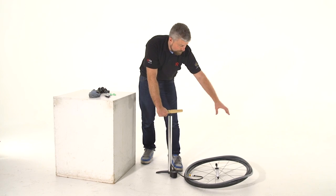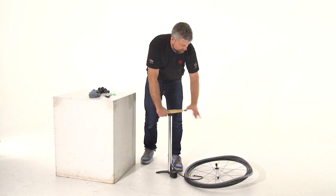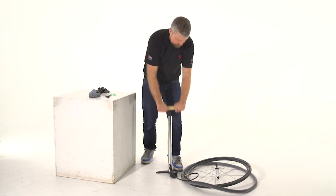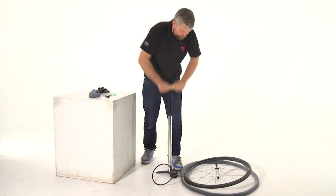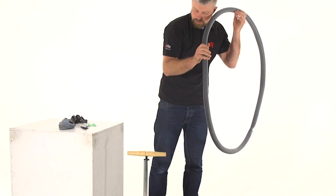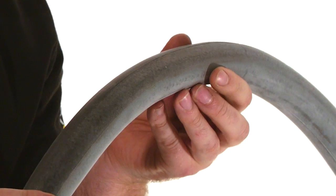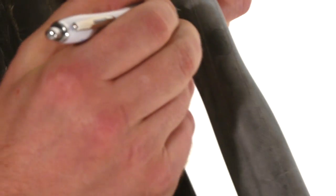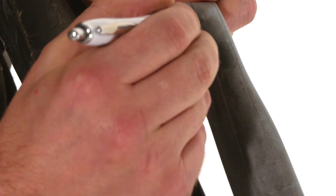With our tube still lined up as it was fitted into the tyre, we're going to inflate it and see if we can find the hole — just feel for any air rushing out. The hole here is actually opposite the valve, so that clearly marks our tube so we can match it back to the tyre later on.